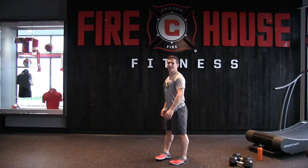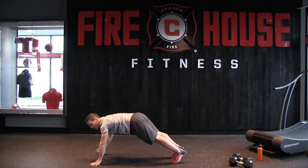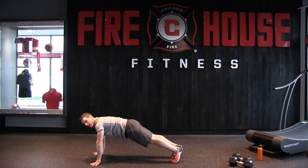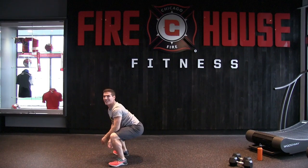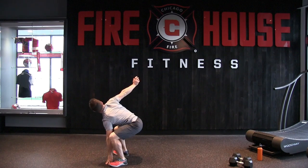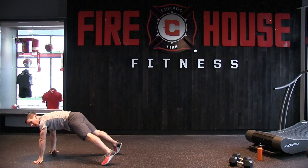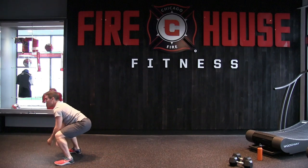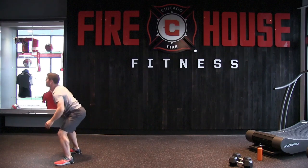First, inch your hands outward with legs extended until you're in a push-up position. Take two little steps, hop into a squat, sit into it, hand down, rotate up, other hand down, rotate up. Same thing — inching out, couple steps, little hop, rotate up and rotating up.